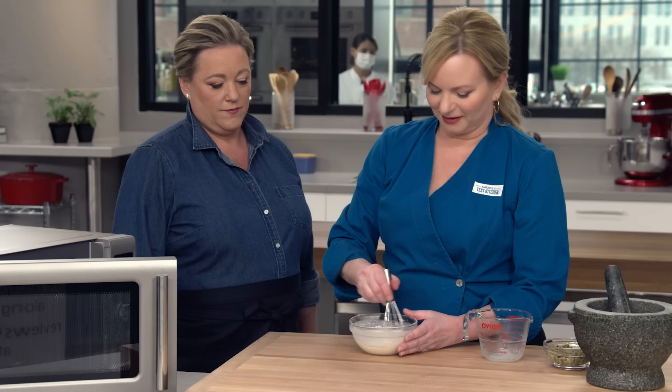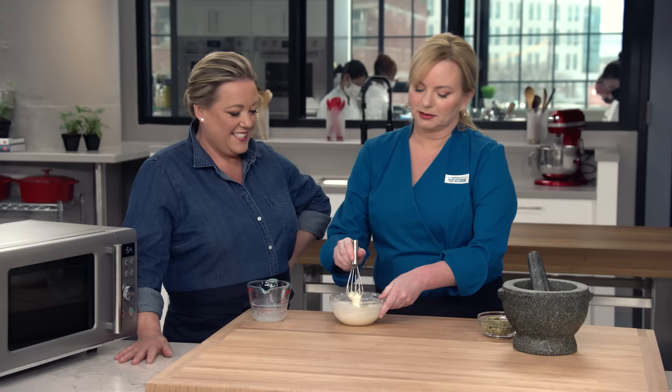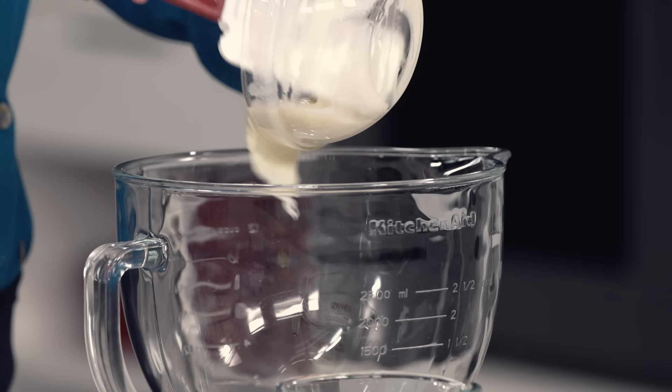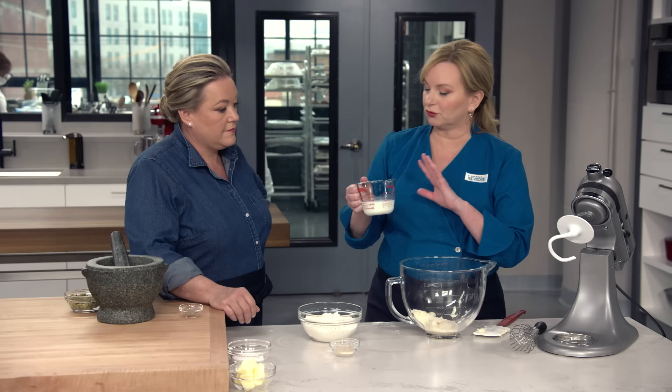The tangzhong is getting thick — it's almost like mashed potatoes. I'm going to put this into the bowl of my standing mixer and add a half cup of whole milk. This is really cold; we need to cool this mixture down.